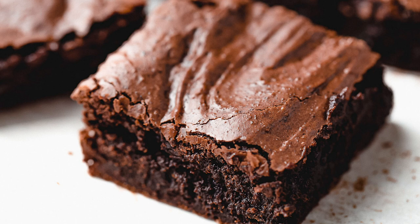Hi guys, welcome back to our kitchen at Little Spoon Farm. Today we are making sourdough brownies, so let's get started.